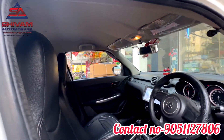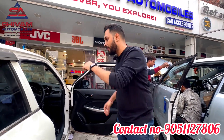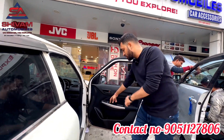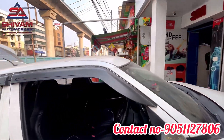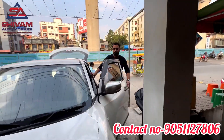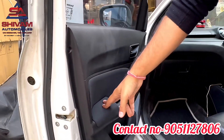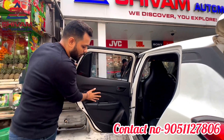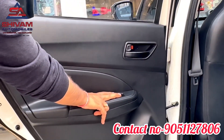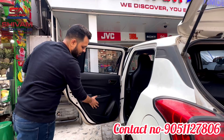So guys, this time we have installed the power windows and the top model door pad. You can see the power windows switch here. This is how we have installed the door pad — everything fitted in properly.